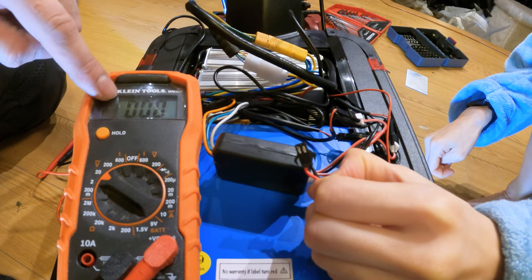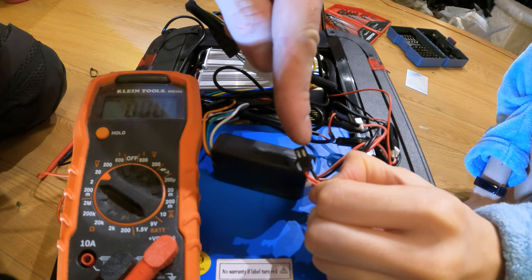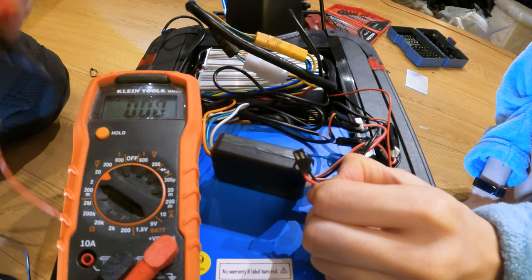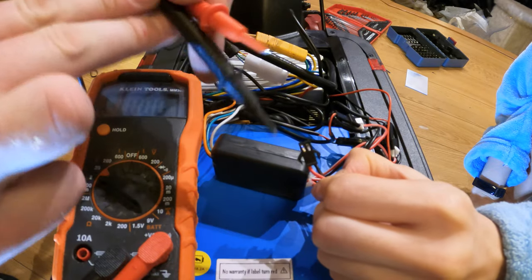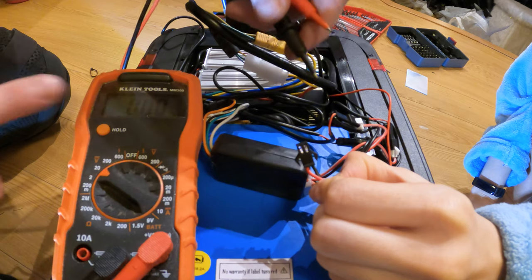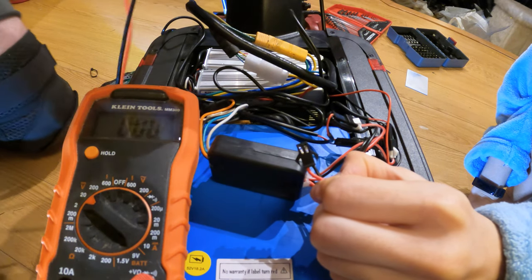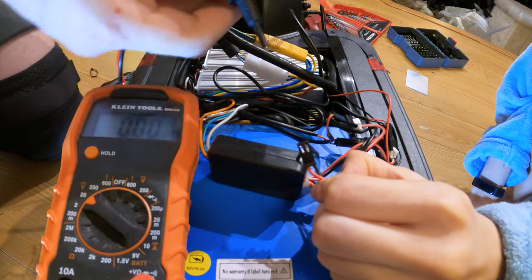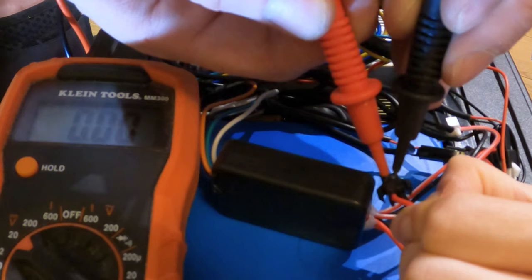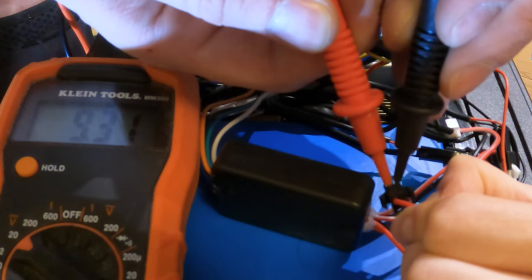I've got my multimeter and my girlfriend is holding the connector. I'm going to take the positive and negative prongs of my multimeter, touch them to the positive and negative connection on the connector, and see how many volts it is. If it's anywhere between 8 and 30 volts, it should work to power my GPS tracker. And we got something — looks like 9 volts, so that should work.